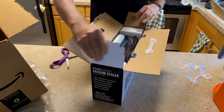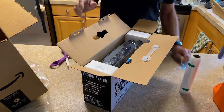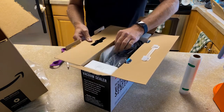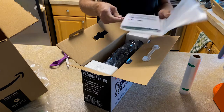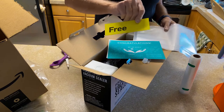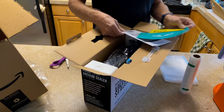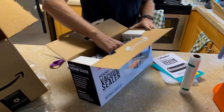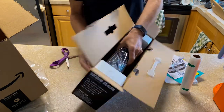Beautiful — in the box we have a roll of sealing bags right there. I also got some other little bags that are already pre-sized. There's the manual, which is nice. And something free — it's always nice, mom says free is good. Congratulations, and then there's the hose.